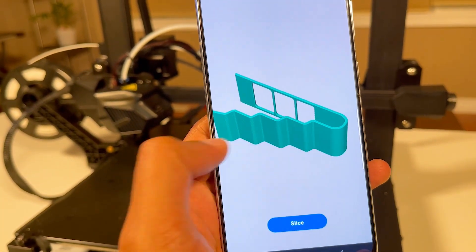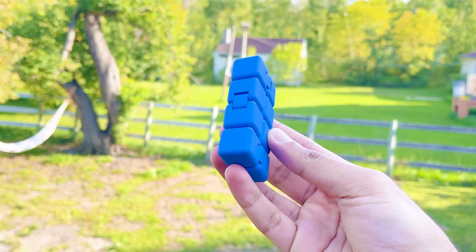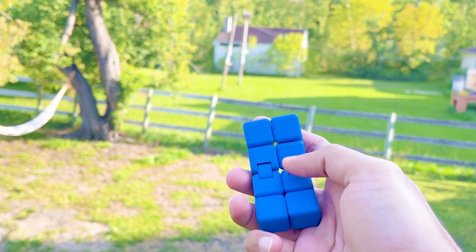I'm going to show you how easily you can 3D print anything with this machine's intelligence and advanced features, which will give you an innovative experience of 3D printing.